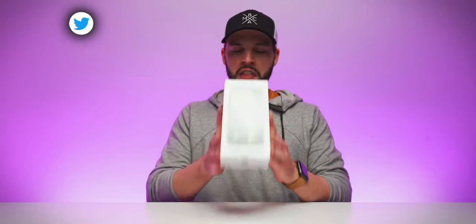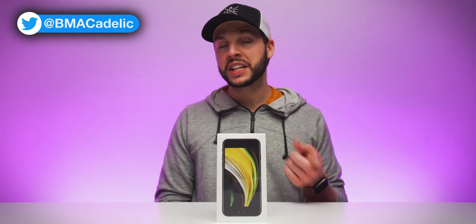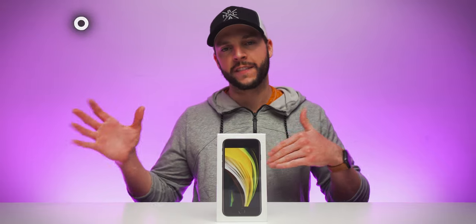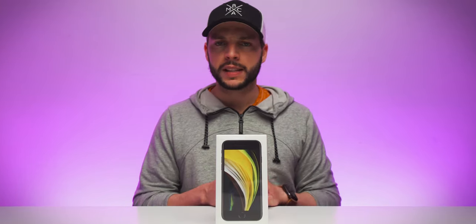Yes, as you can see, the 2020 iPhone SE is here. Some people are calling it the iPhone SE 2, which makes sense, but it is the 2020 iPhone SE — the 128 gig iPhone SE in black. With that in mind, let's just get right into it.